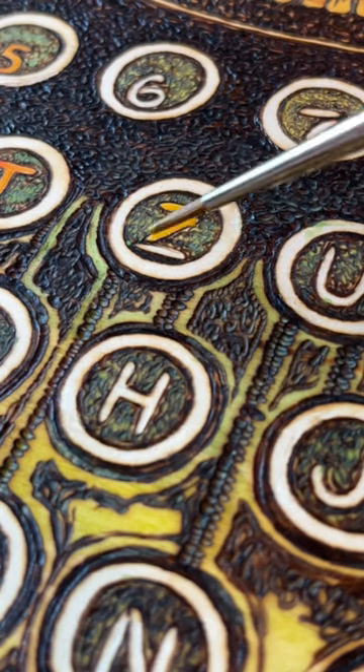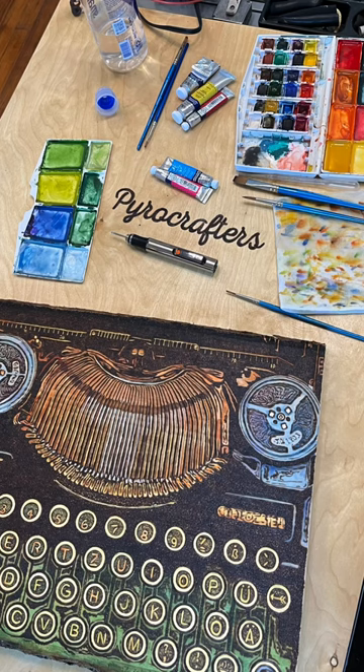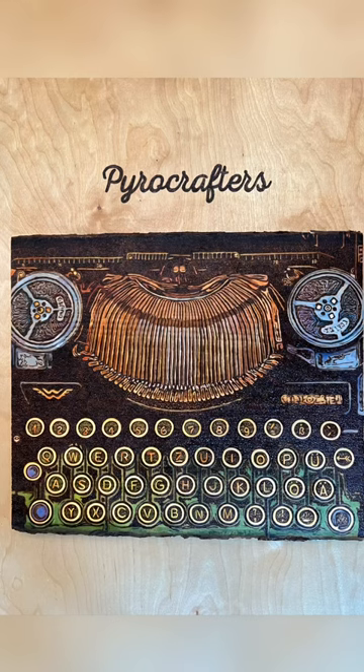If you want to learn more about wood burning, just pop on over to my channel. I've got tutorials about how to add watercolor, wood burning techniques, and a lot more. Check it out.